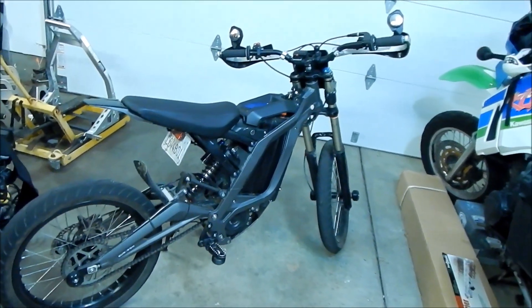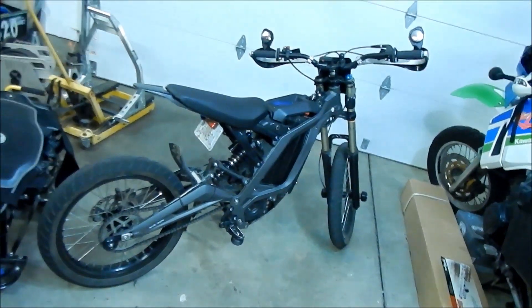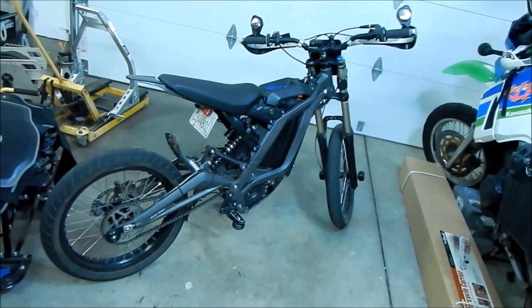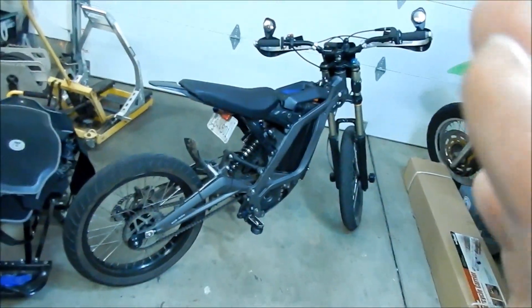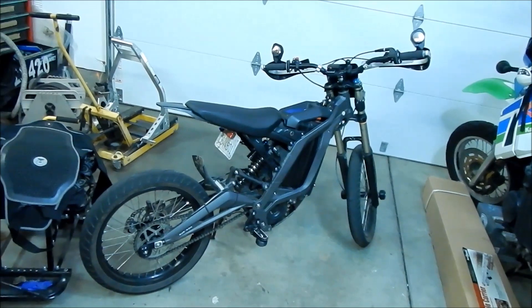Even in the dirt the tires sucked — riding in the dirt was not very good. They didn't have traction going up steep hills; the tires just spin and you have to paddle along with it. My KLX had way more grip than the supermoto tires. The KLX was a lot easier to ride in the dirt, and I think it's because of the tires.